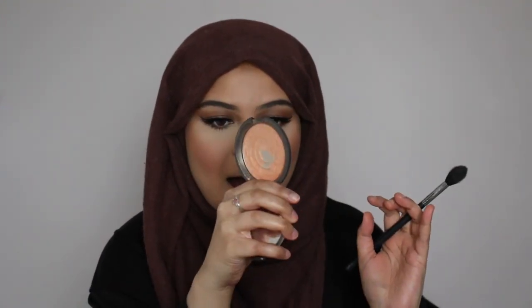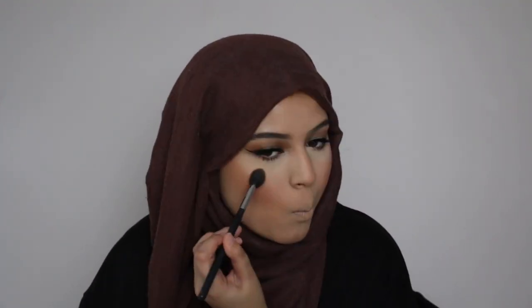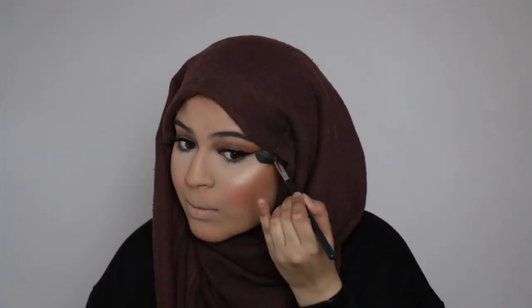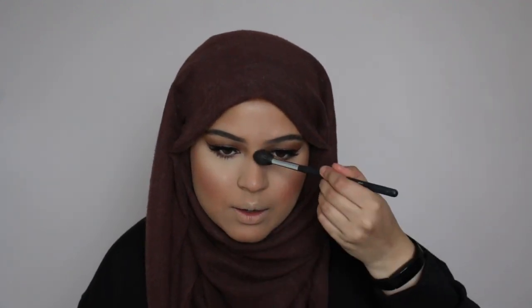Next I'm going in with highlight. I'm going to be using my Becca Champagne Pop Highlight. I'm not going to put too much because it looks like Kylie doesn't really have an intense highlight going on — it looks very natural. I'm going to apply a little bit on the Cupid's bow and just a little bit on the nose.